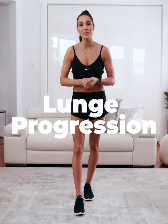Hi everyone, today I'm going to show you a lunge progression video, starting from something quite easy and moving on to something quite advanced. These are a way to do them safely and effectively, and don't forget you can add resistance like dumbbells to make them a little bit harder.